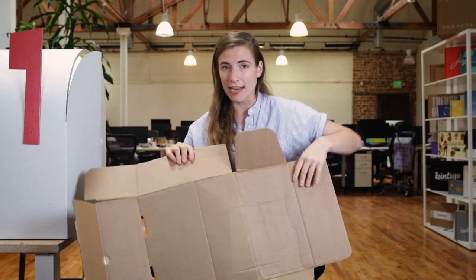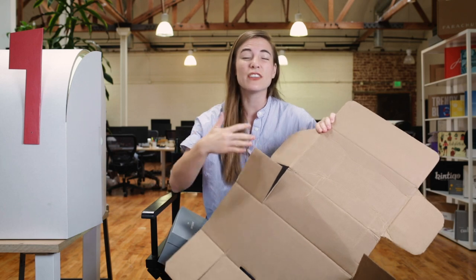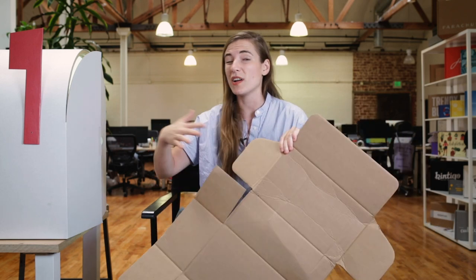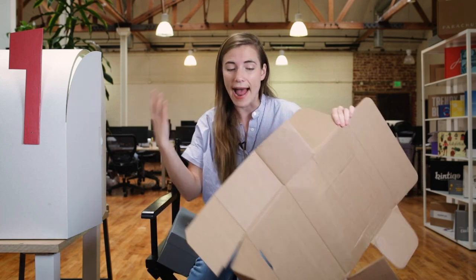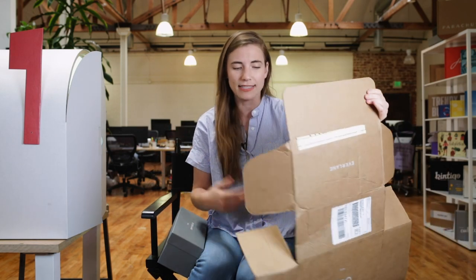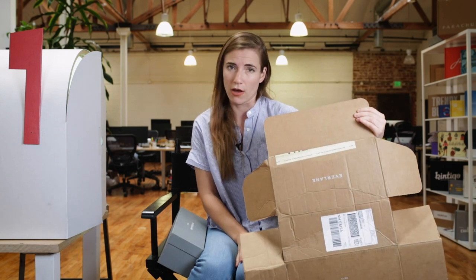There's no printing on the inside of the box. Something I really enjoy about Everlane, which echoes through to their packaging, is that there's no unnecessary things — no unnecessary ornament, no unnecessary branding, no unnecessary anything. A craft box with no white side is also one of the best ways to use the most recycled materials, which I'm sure they thought about.